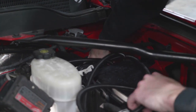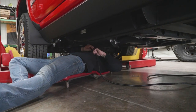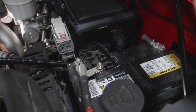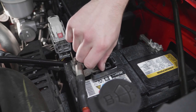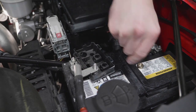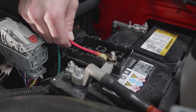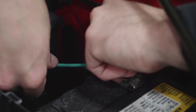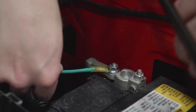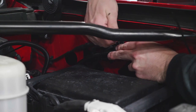Wrap the wire harness beneath the truck and away from any moving objects or the exhaust system. Using the supplied ring terminals, connect the red wire to the positive battery terminal and the green wire to the negative battery terminal. Neatly secure any excess wiring with the supplied cable ties.